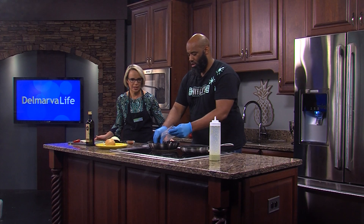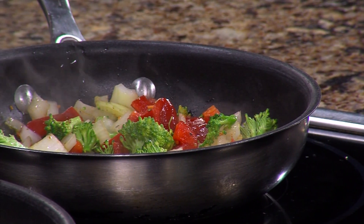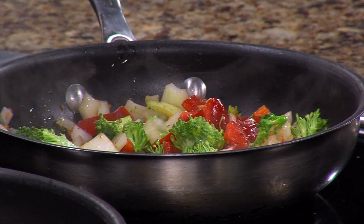We're gonna go ahead and put that in the pan, let it cook up a little bit, and then we're gonna come back and put this sandwich together. Delmarva Life — we'll be right back.